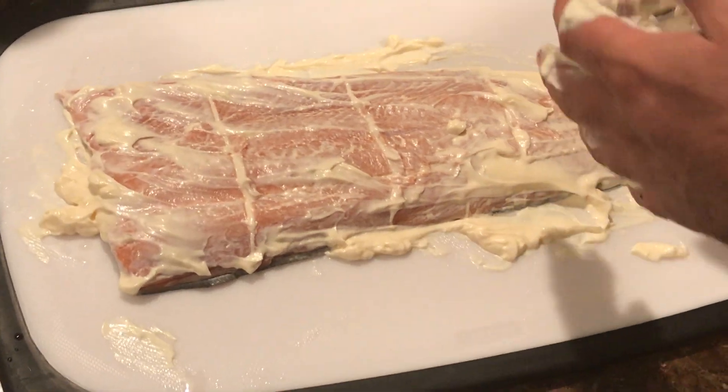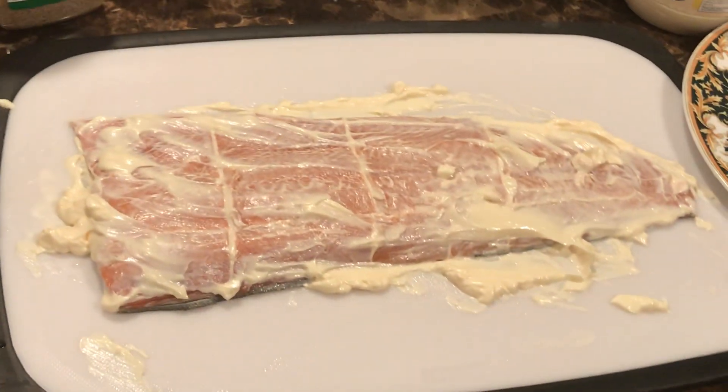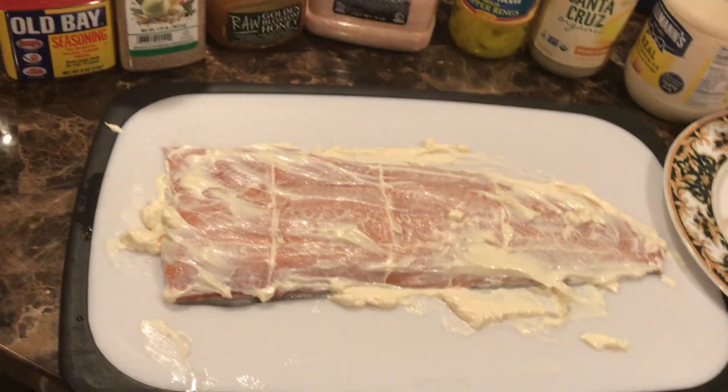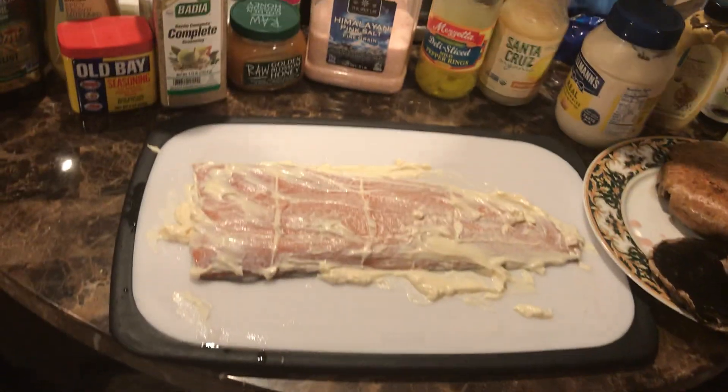And then you have to quickly wash your hands. Quickly wash hands. Then...